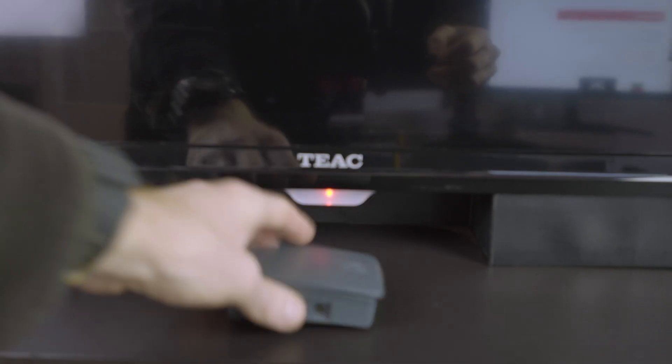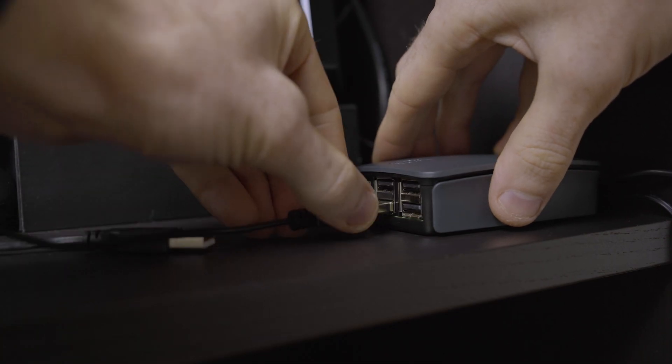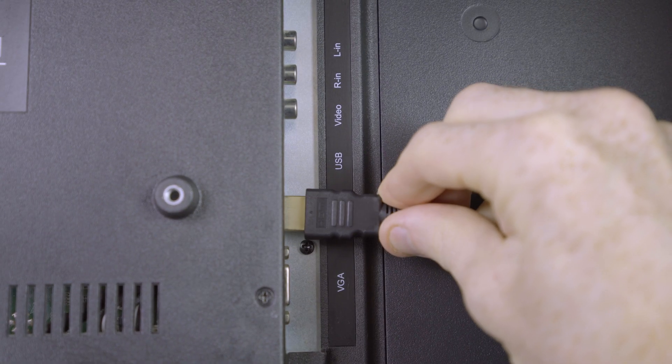Now eject the SD card and insert it into the Raspberry Pi. Then connect a wired keyboard and mouse, and insert the HDMI cable to a display — in this case I've just used the TV. Connect it to power via the micro USB port.